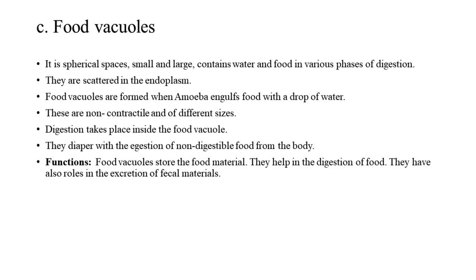C. Food Vacuoles: These are spherical spaces, small and large, containing water and food in various phases of digestion. They are scattered in the endoplasm. Food vacuoles are formed when amoeba engulfs food with a drop of water. These are non-contractile and of different sizes. Digestion takes place inside the food vacuole. They disappear with the egestion of non-digestible food from the body. Functions: Food vacuoles store food material, help in the digestion of food, and also play a role in the excretion of fecal materials.